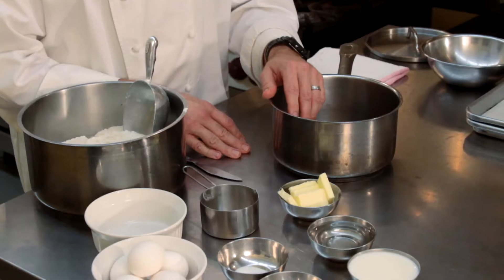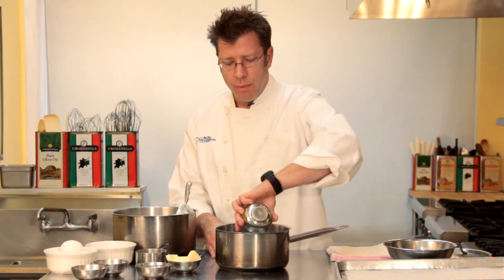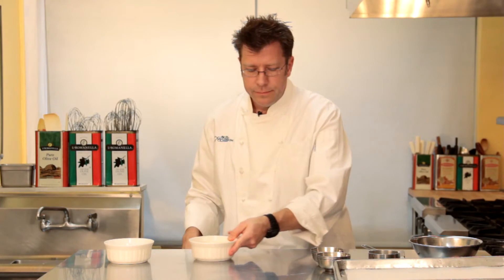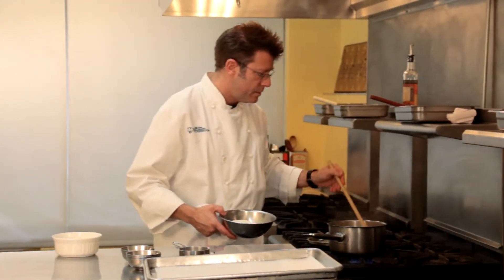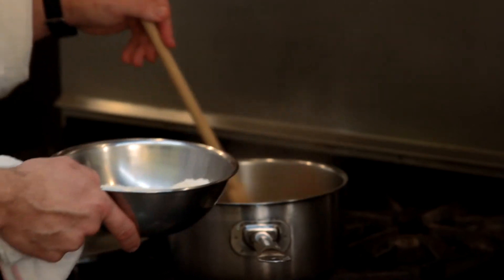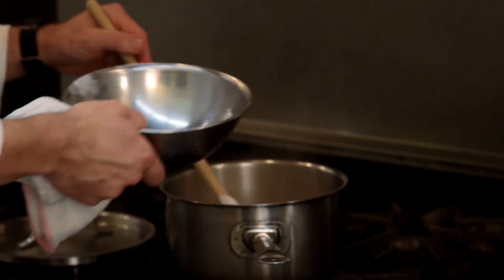To start off with the cream puffs, the first thing we have to make is a very classic dough that the French call pâte choux. We're going to start off with our water and our milk, get them into a pot, and bring them up to a boil with our butter. Now our liquid is at a boil, and we're going to start to add in our dry ingredients, our flour mixture. Really important that you stir the liquid together very briefly, making sure that the butter, milk, and water are blended together. Then we're going to take our flour mixture and dump it all in at once into the pot.